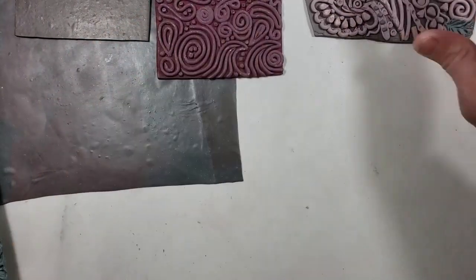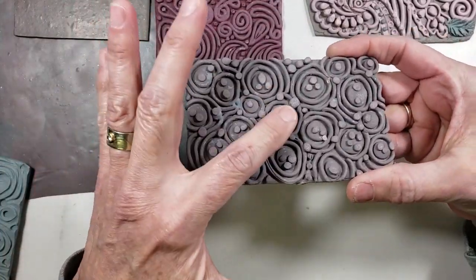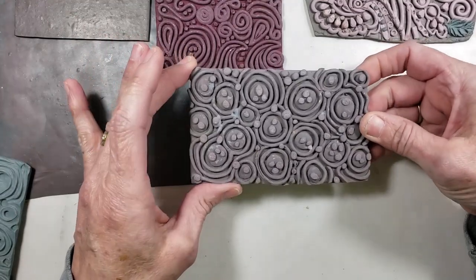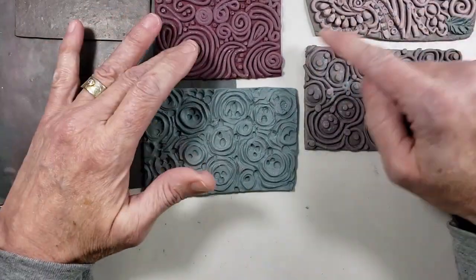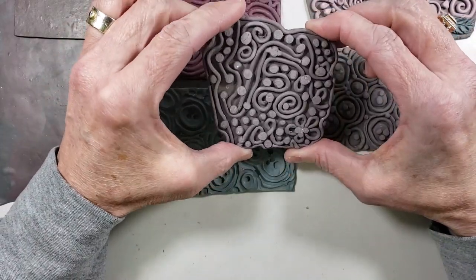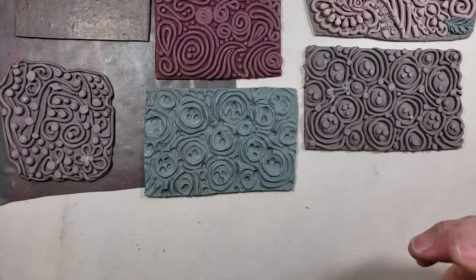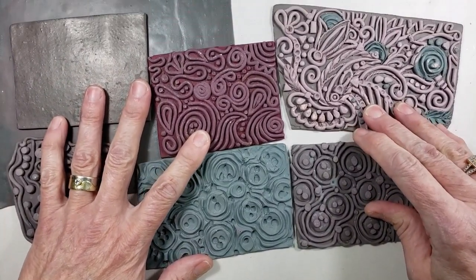Here's another one I free-handed — I just wanted circles and dots, and as you can see I shaved and sanded some of those dots down so they're not all the same height. After doing this, I took some more scrap clay and pressed it in, and I have two molds — you can do this with any of these. Here's another free-form one that got kind of weird; it's not big enough for most things, but hey, it works. So you're equipped to do this — you have an extruder, you probably have scrap clay, and lots of things to do it with.